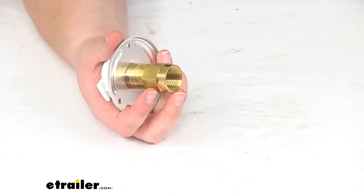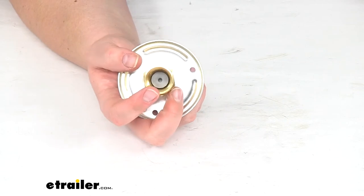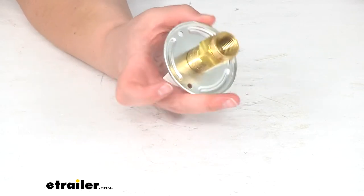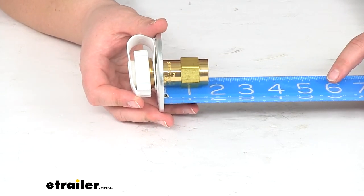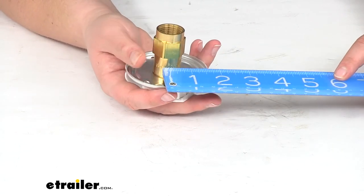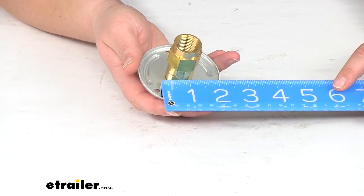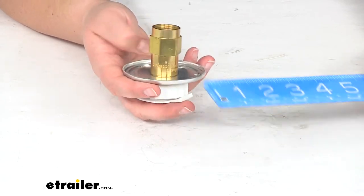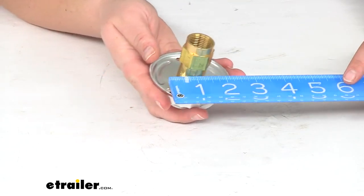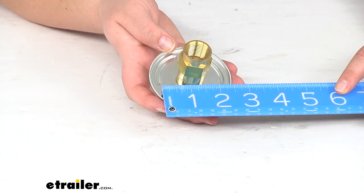As far as sizing, the female pipe thread size is going to be half inch. Our cutout depth is about one and five-eighths inches, and the diameter is about one and a quarter.